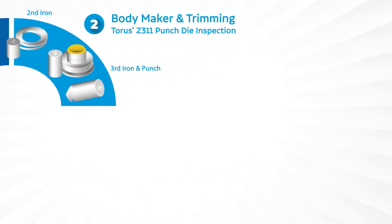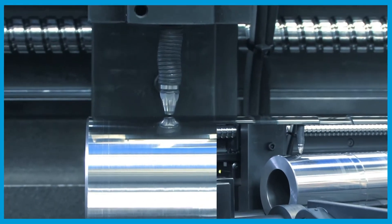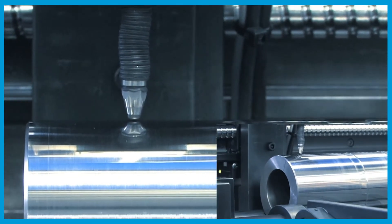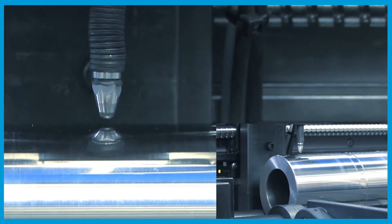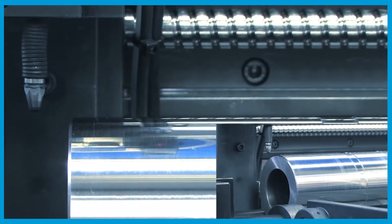Next, we move on to body maker and trimming, where our Z311 punch die inspection system is designed to measure a wide range of punch sizes typically found in the metal container industry.